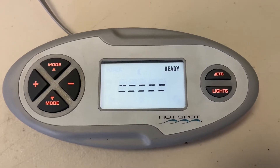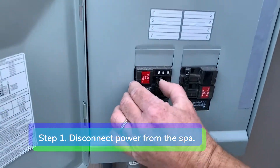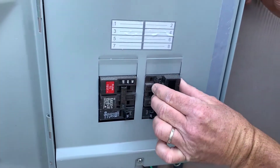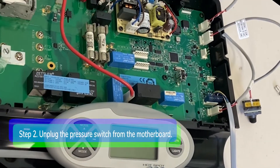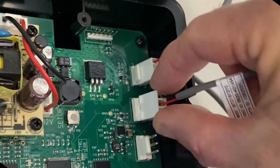Now let's do the pressure switch test. Step one: disconnect power from the spa. Step two: unplug the pressure switch from the pressure switch port on the motherboard.